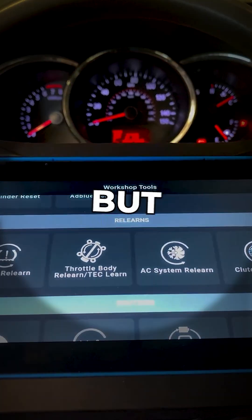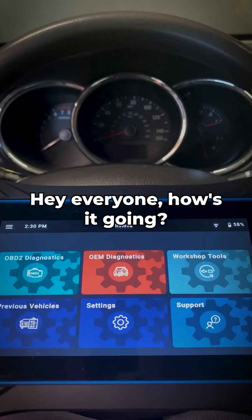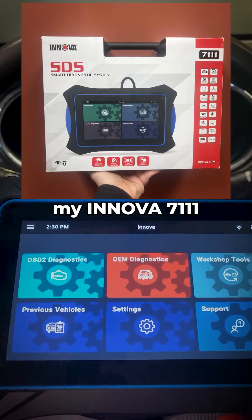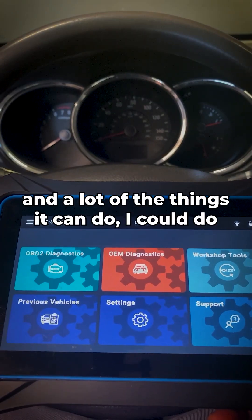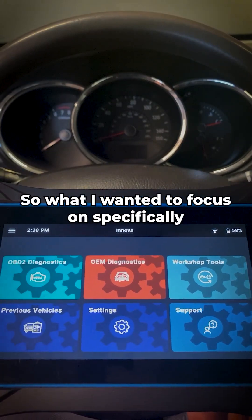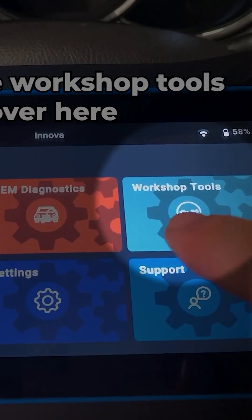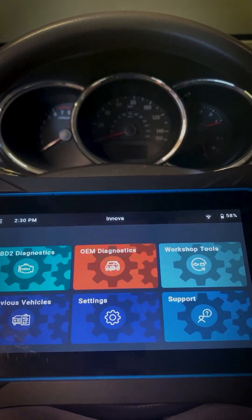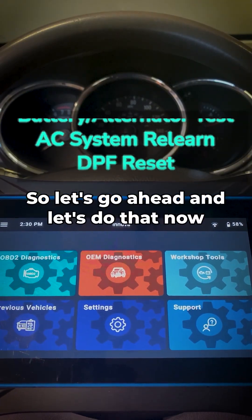Hey everyone, how's it going? Today what I wanted to do is show you guys my Innova 7111 and a lot of the things it can do — obviously it can do a lot more than just pull codes. I wanted to focus specifically on the workshop tools over here. I'm not going to go ahead and engage every single one by one, but I will give you a quick overview.